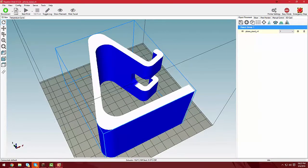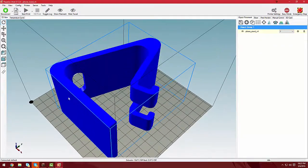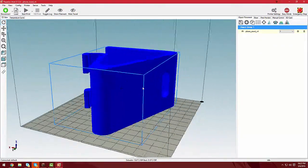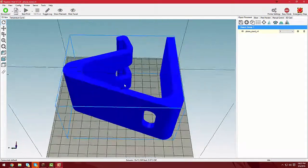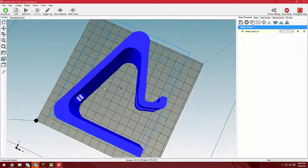Hey guys, Killer57 here and today I'm actually going to be printing off a phone stand. I have a Nexus 5X and I wouldn't mind having a stand to just hold it up and charge it. It's nice having it right beside you when you're at your desk.